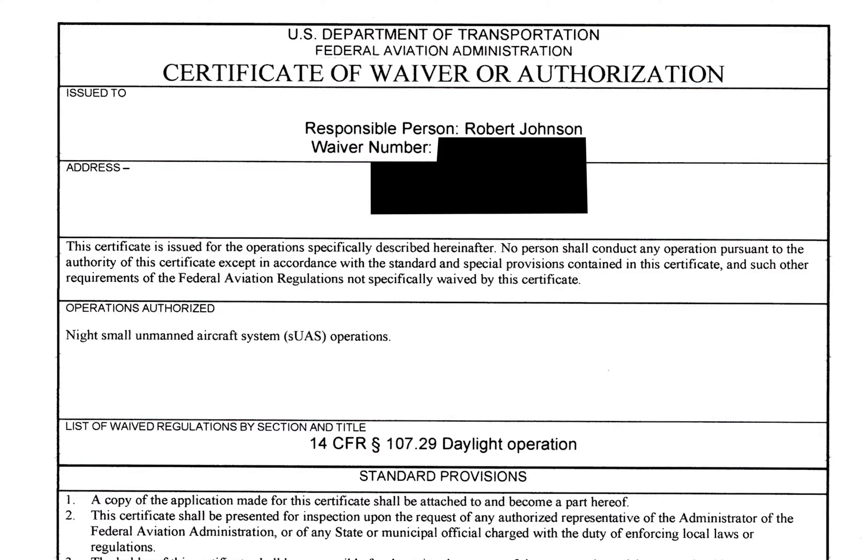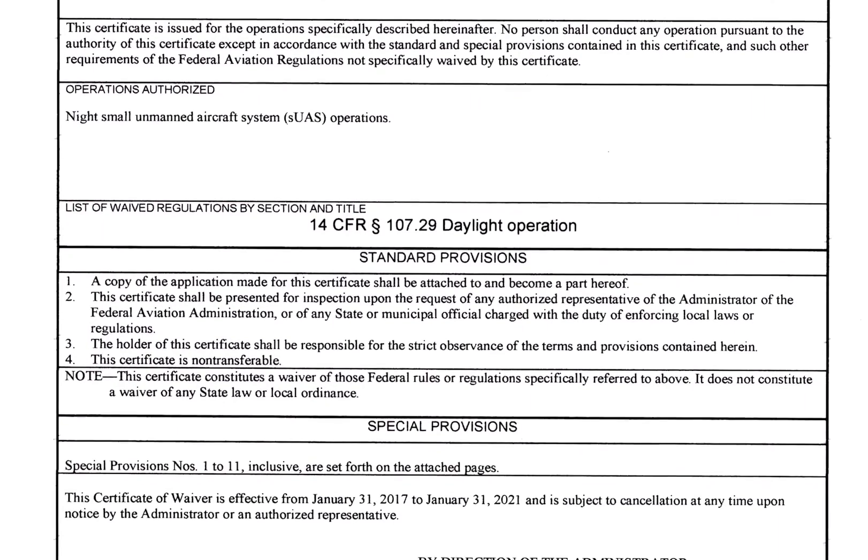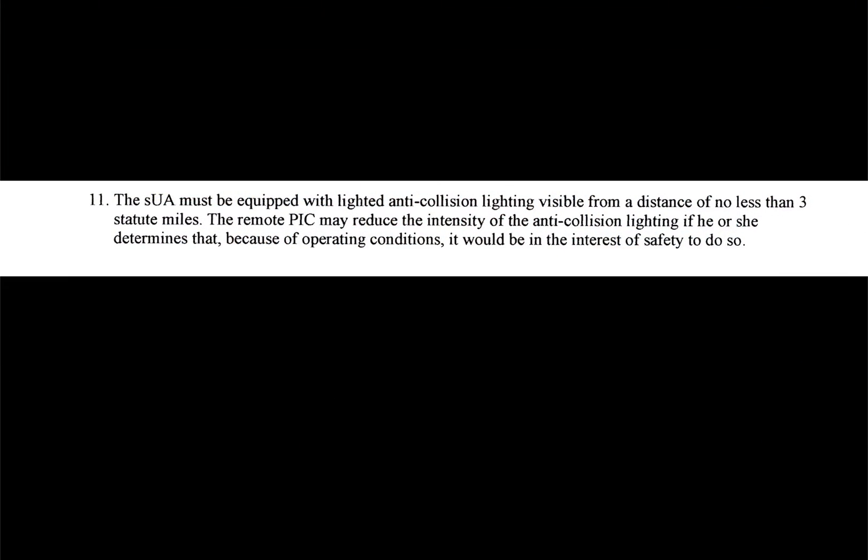In order to fly commercially, you have to pass your FAA Part 107 exam. This is true even if you want to post your videos on YouTube and monetize them — not doing so creates a risk of the FAA getting your phone number and giving you a call. Part of the regulations state that you can't fly after civil twilight unless you have a Part 107.29 waiver. One of the provisions is that your aircraft has to be lit so that it can be seen from three statute miles away — not just by you, but by other craft such as airplanes or helicopters passing over you.